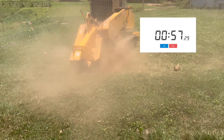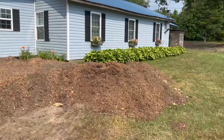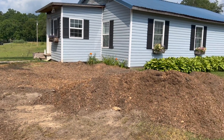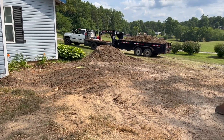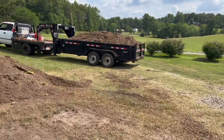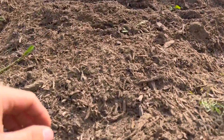In under a minute that stump is no more — that's pretty impressive. At this point I brought my skid steer in and we cleaned up the mulch material. We took three dump trailer loads full of this material to the back end of the property and dumped it out. It'll compost for a couple of years and we'll figure out what we're going to do with it from there. Just take a look at how fine this material is.